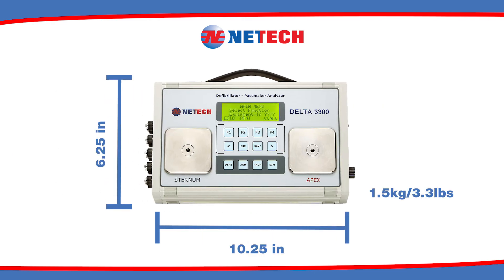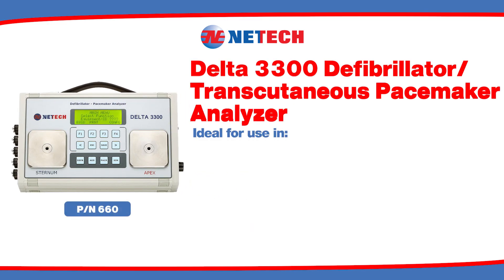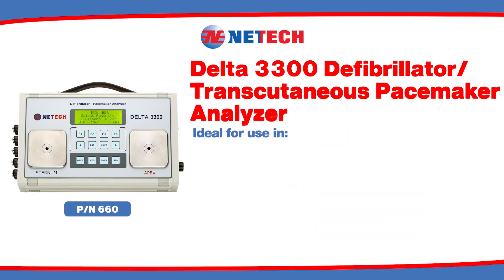This device is compact, lightweight, and easy to use. The Delta 3300 is ideal for use in hospitals, ambulances, sports stadiums, aircrafts, malls, and other remote locations.